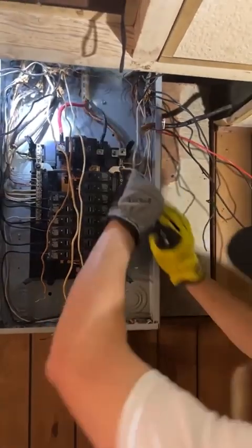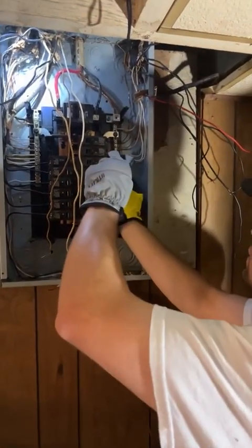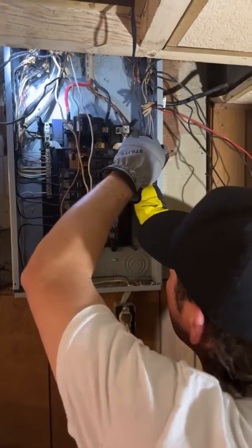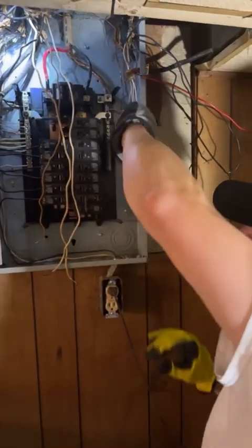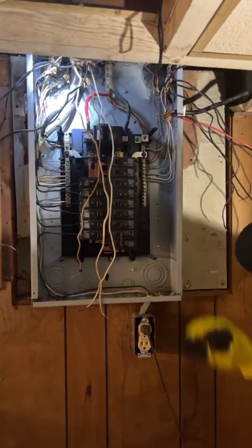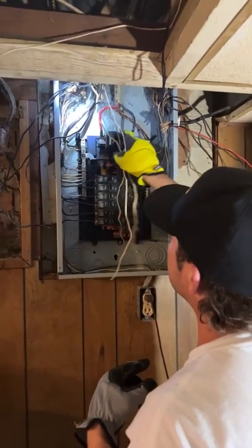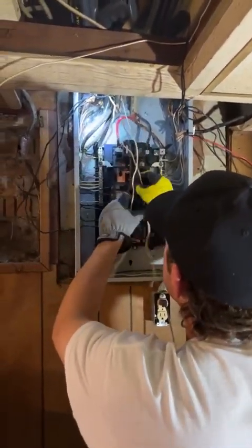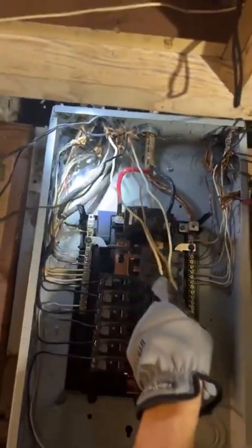My hand's a little shaky — I get shaky when I'm hungry. You can have two grounds under the same lug if they're the same size, but you absolutely cannot do that with neutrals. Look at this — see the discoloration on this neutral wire? That's probably due to a loose connection; it just heats that wire up. I'm going to put it back for now. We're eventually going to rewire this whole place, so I'm not too concerned about it.